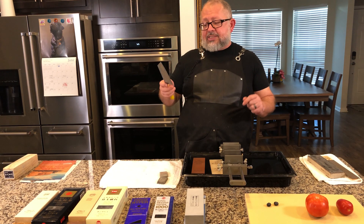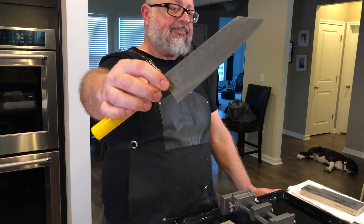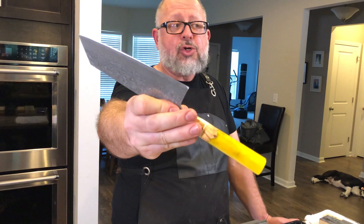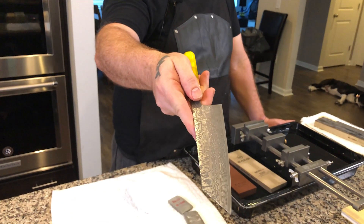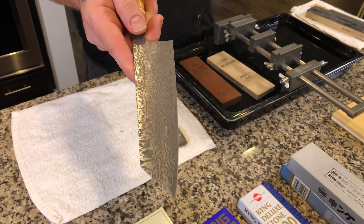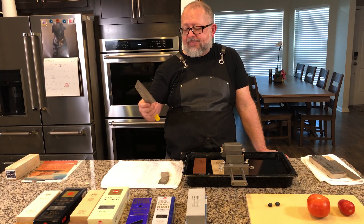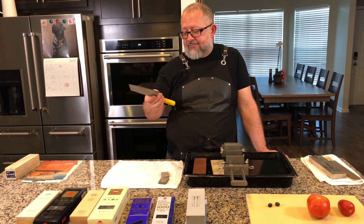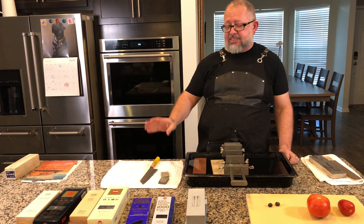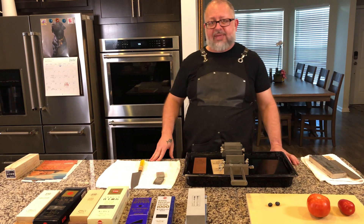The knife we're going to be using today is definitely a household favorite. This is an R2 SG2 Damascus by Camo. It has a pie cutlery custom handle — I'm only saying all that because I know you guys are going to ask. I'll put a link in the description to my video on sharpening R2 steel. This R2 Damascus is gorgeous. It's a very dense, heavy steel that just feels amazing, and I'm excited to sharpen it today.